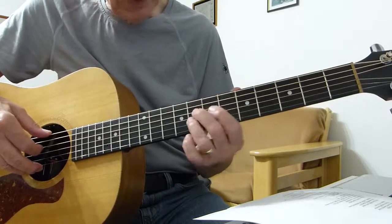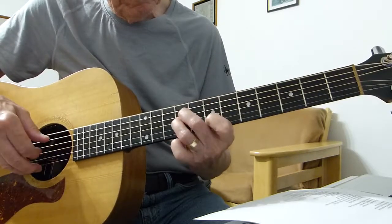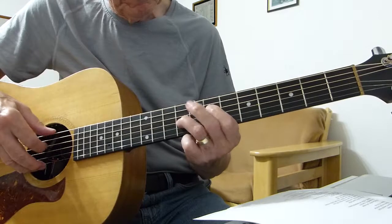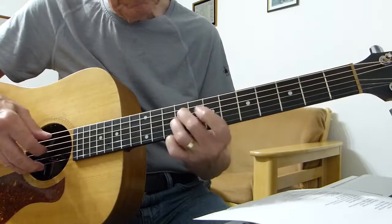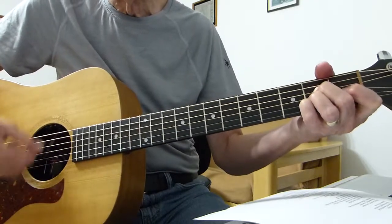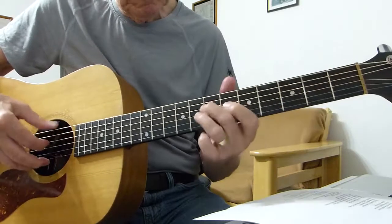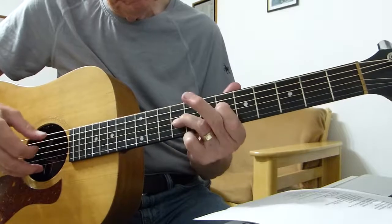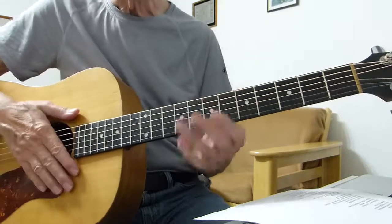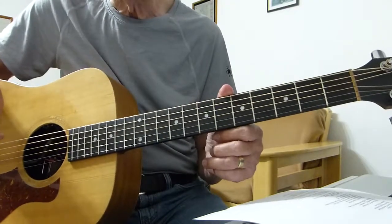So it's something like this. That's roughly it. If you listen to the original you'll hear it played a lot better, but that's the gist of it.